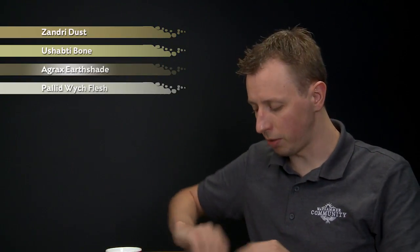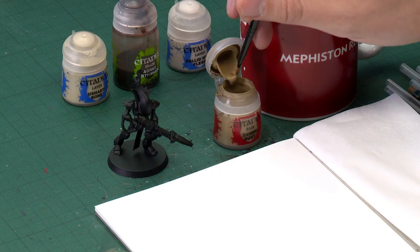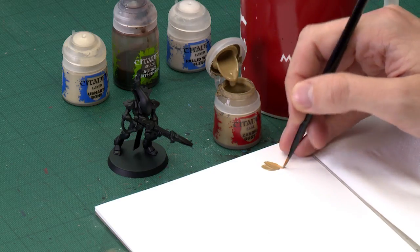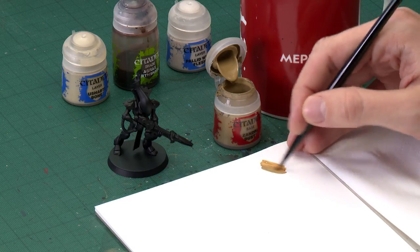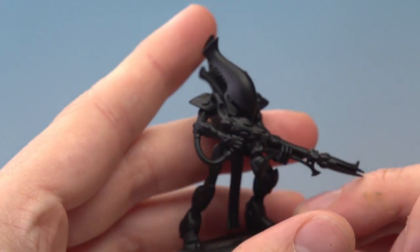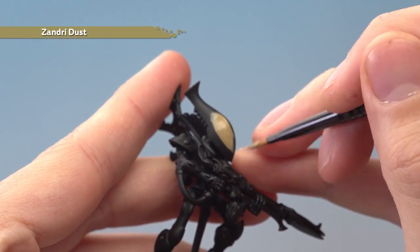We're going to start out with Zandri Dust, which I'm going to be applying with my medium base brush. I'm going to be using a Wraithguard miniature for my example, but you can of course do this to any Eldar miniature painted in this colour scheme. Once your paint's thinned down, you just need to start picking out all the parts that you want to be bone. For this miniature, I'm going for the head and also the shoulder plates.